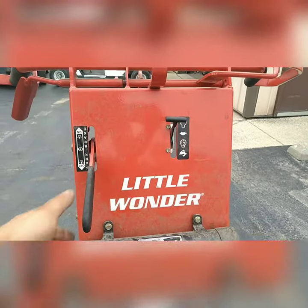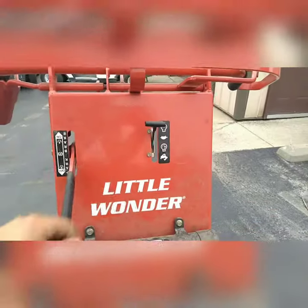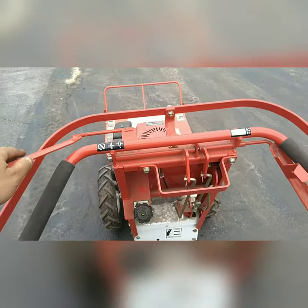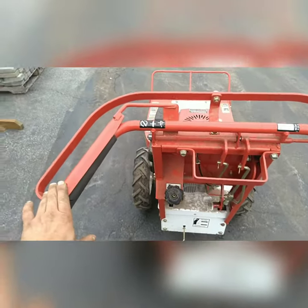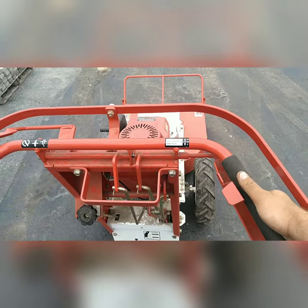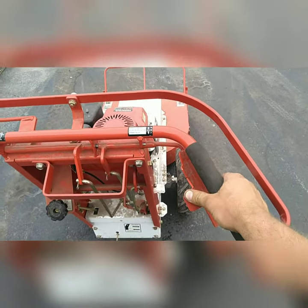On the front faceplate of the handlebar, you'll see the parking brake and the throttle. On the rear left side, you'll see the blade clutch, and on the right side, you'll see the forward and reverse controls.